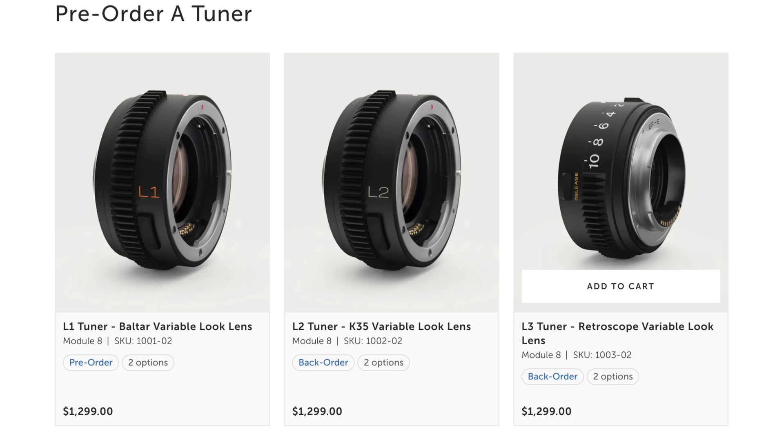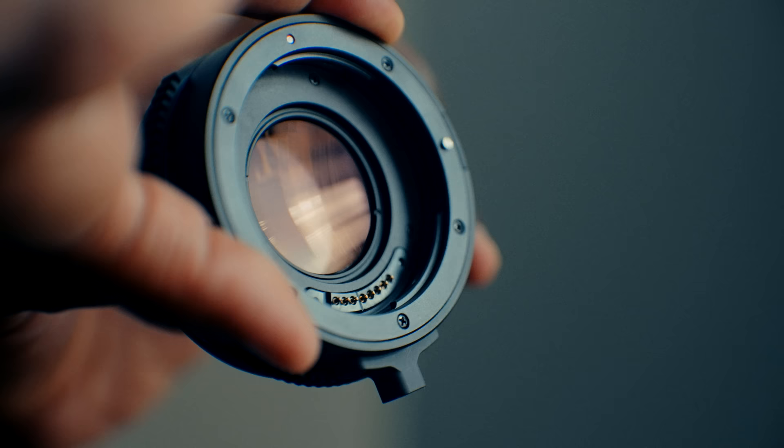Clearly these aren't the actual Super Baltars or K35s — those lenses cost tens of thousands of dollars and aren't accessible to the normal person doing filmmaking on YouTube or with no budget. The tuners are around twelve to thirteen hundred dollars, and I know some people might find it hard to justify spending that much on something that isn't a lens. You could buy a DZO lens for around fourteen hundred dollars, so it's a real tradeoff.